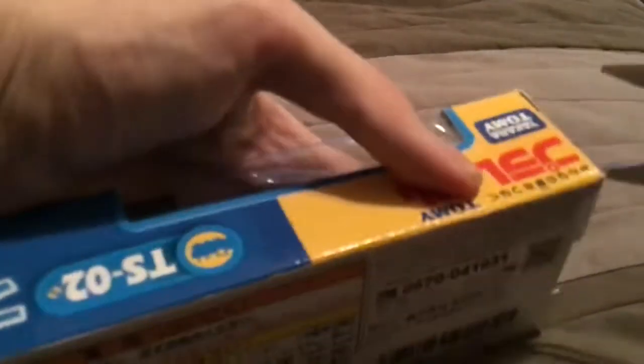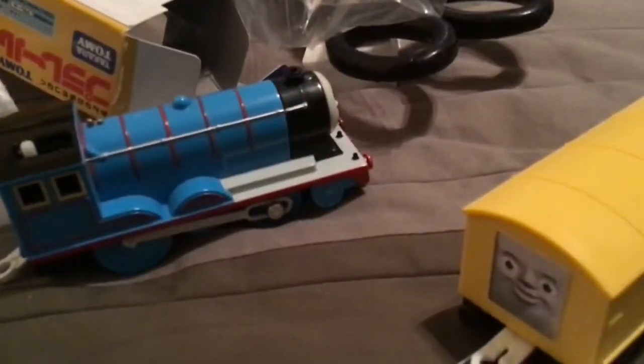This is my new Edward from 2019. Let's just take Edward out. So, let's take this troublesome yellow van, and this PlayRail Edward from 2019.